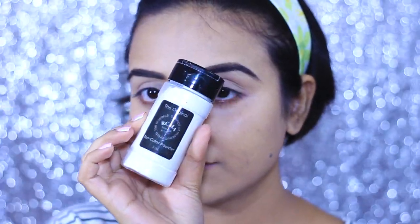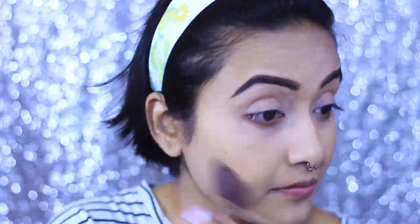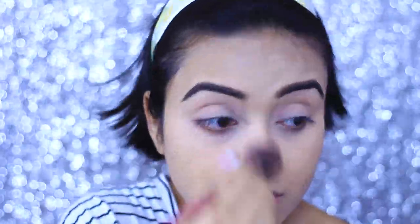To set my face I am going to use RCMA No Color Powder. This is a really amazing powder — if you can get your hands on it, please buy it, you won't regret it. I'm setting my whole face with this powder because I do have very oily skin.